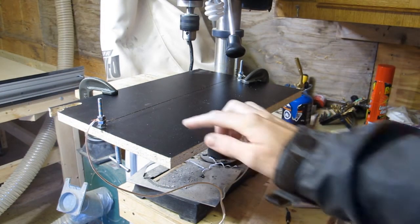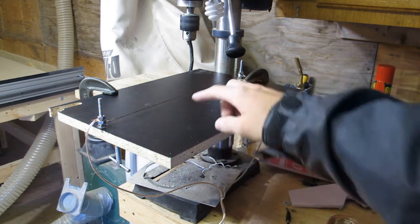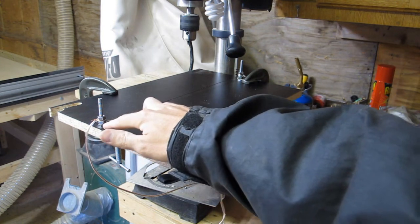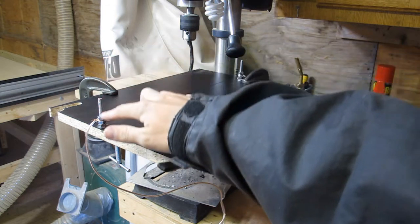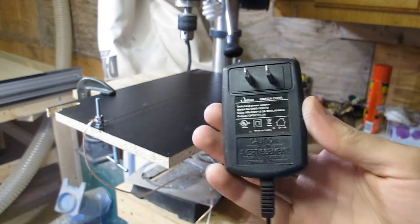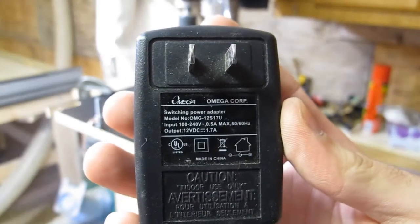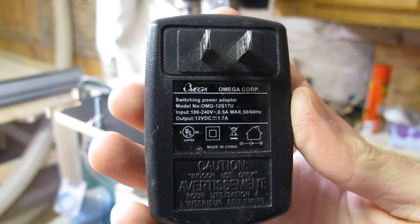So this is my setup here. All I have is a stainless steel fishing leader wire mounted in between two bolts, with the plus and minus going off of those two. I can adjust the height simply by moving this wire in between the nuts and sliding it up and down. Those two wires go to this little power adapter — 12 volt at 1.7 amps.